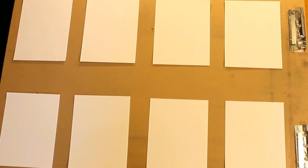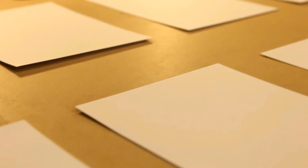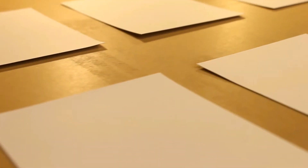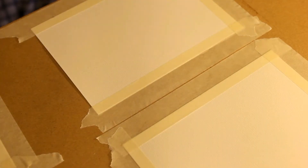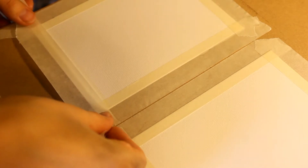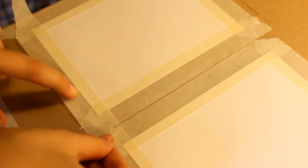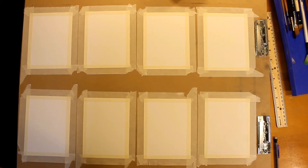To start off, the zine will be printed on 8.5x11 paper. So taking that into account, and the fact that my watercolor paper pad was 9x12, I decided it would be most efficient to cut my paper to 4.5x6 inches. I tape my paper down onto a drawing board to give a crisp white border and keep the paper from warping.